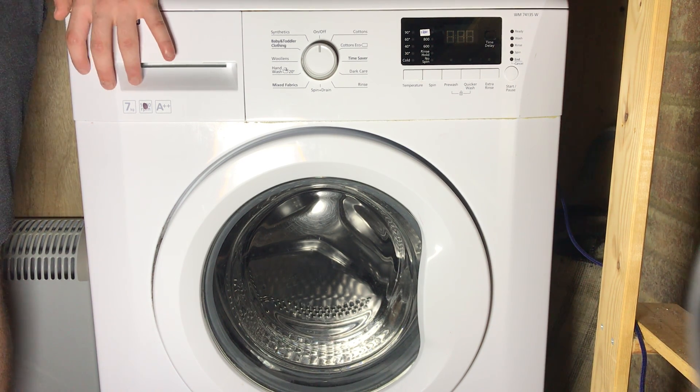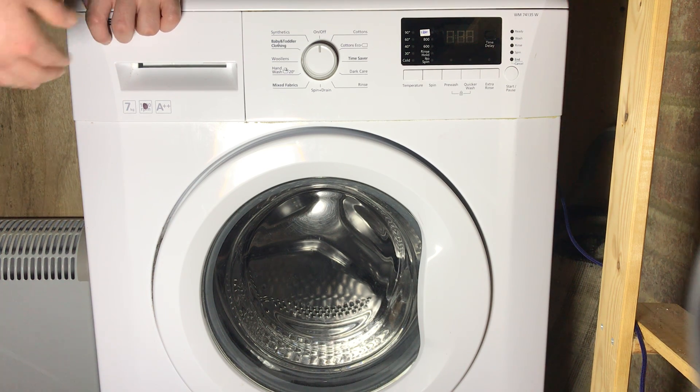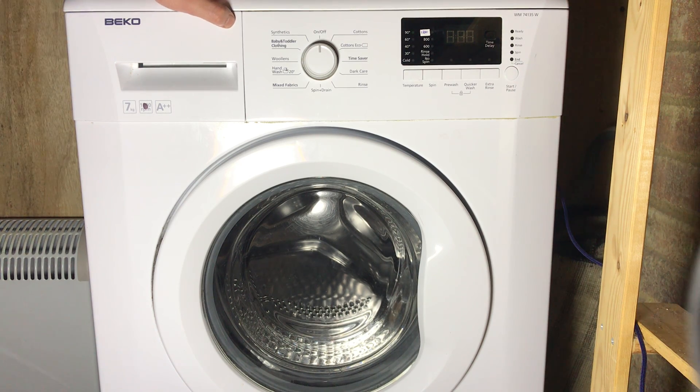E18 means the machine was unable to complete the final spin. You're going to want to redistribute the load inside, because it's caused by an imbalance more often than not. Try taking out heavier items and spinning them separately, or just split the load in half. The machine needs enough space for the clothes to tumble. Always redistribute the load or take half out if you get an E18 error.